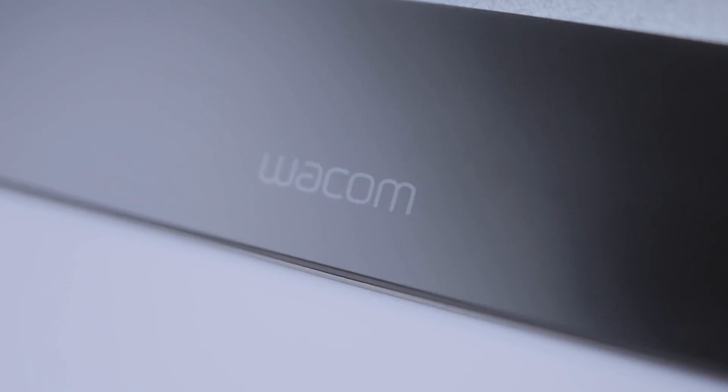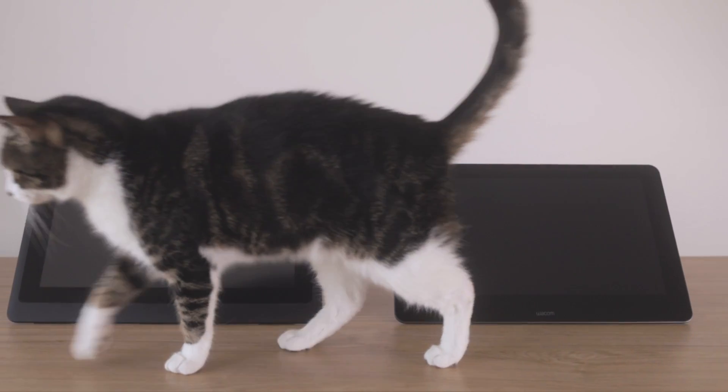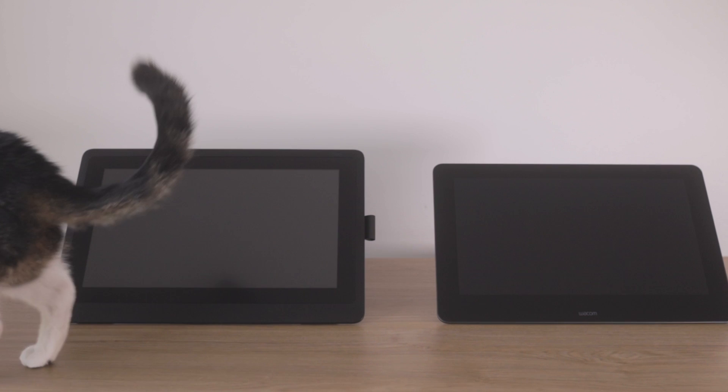Should you pay an extra $1,000 for the Cintiq Pro 16, or is the regular Cintiq 16 good enough? I'm an animator, I work on these things every single day, and hopefully I can help you pick between these two tablets.